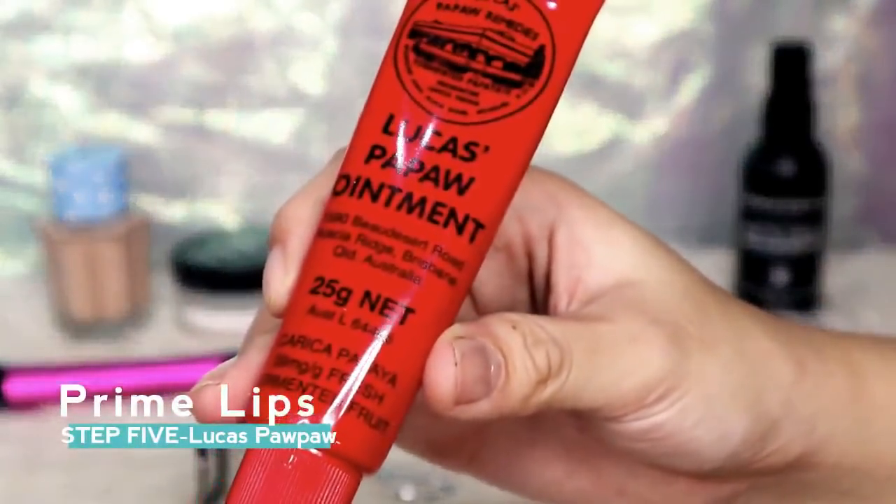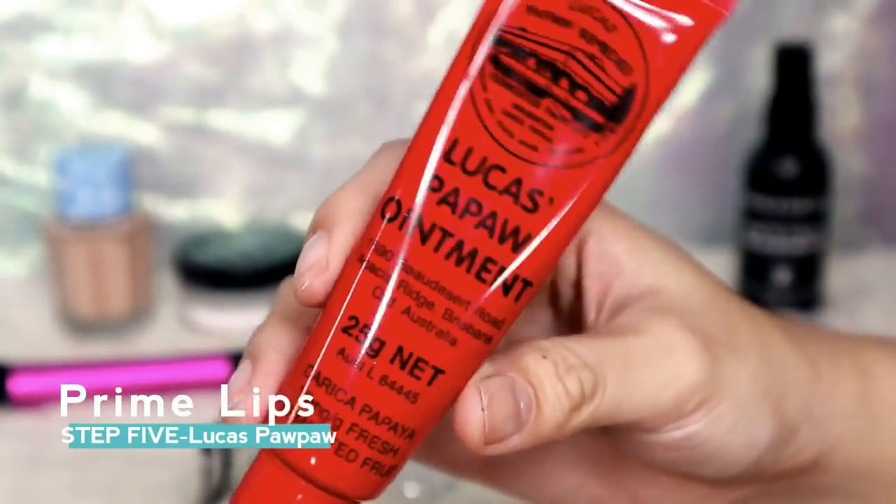Before going to our eyes, let's prime our lips first. This ointment is the best one I've used so far — I highly recommend it.